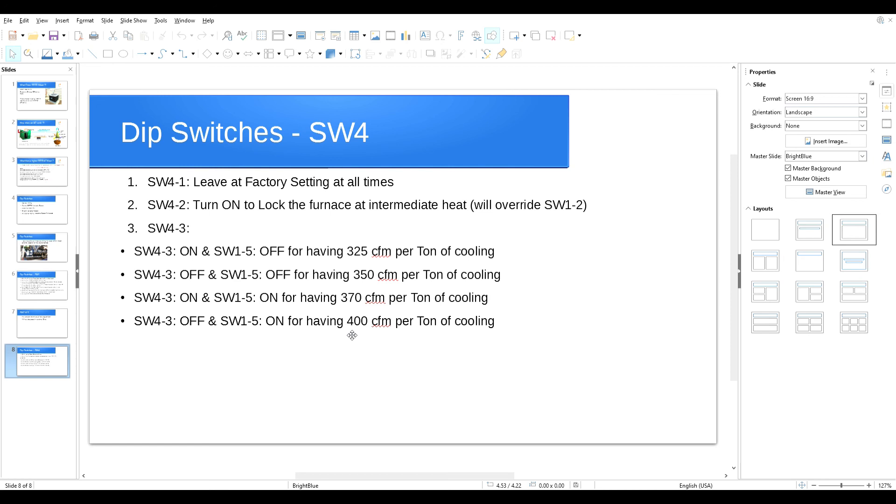I hope this video helps you have a better understanding of these dip switch adjustments. If you have any questions, just write a comment below.